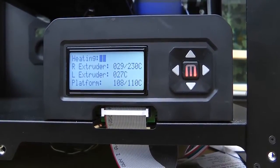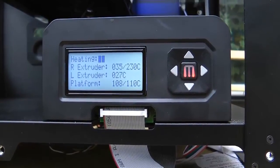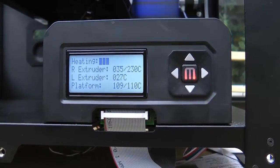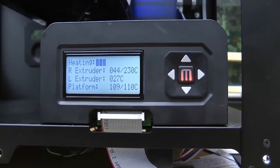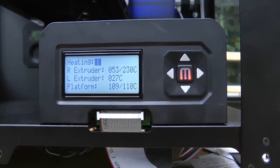Nice — it's hitting the right extruder now. Fans have come on.